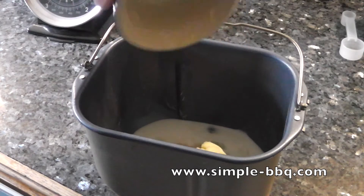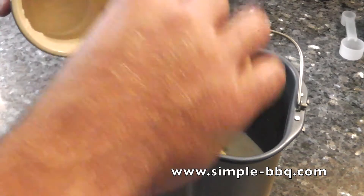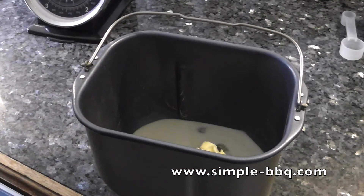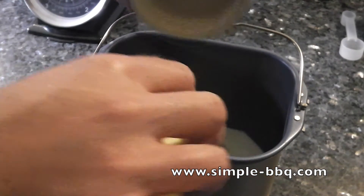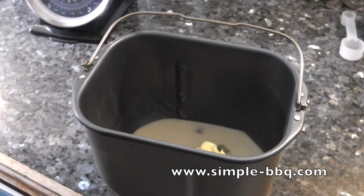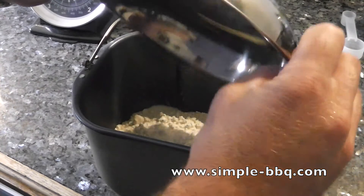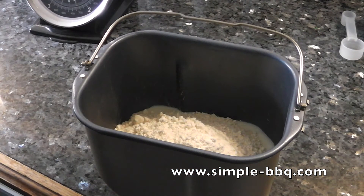This being Simple BBQ, I'm using a bread maker to help me make the dough, but of course you can make this by hand or use a mixing machine — anything capable of making dough. The recipe for the brioche ingredients is in the YouTube description below. With everything in, I'm putting this on dough mix mode on the bread maker and leaving it to mix all the ingredients together and give it a little warmth to help it rise.